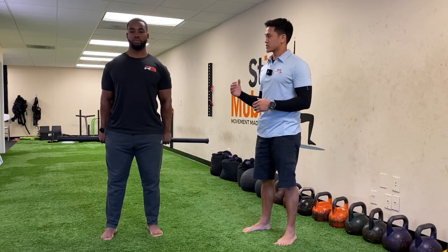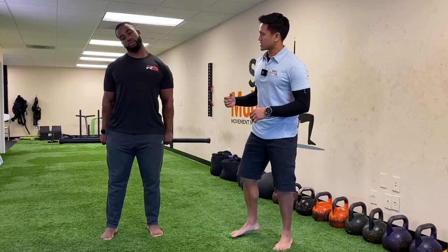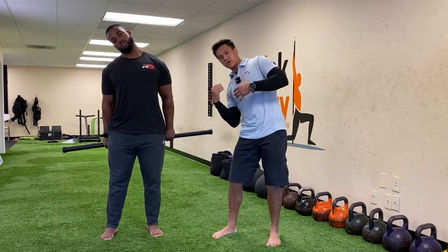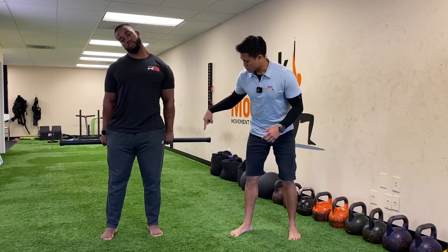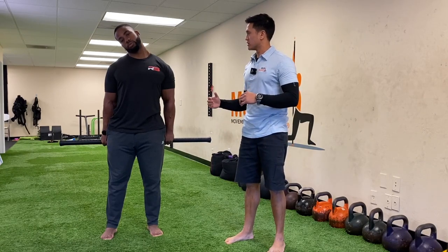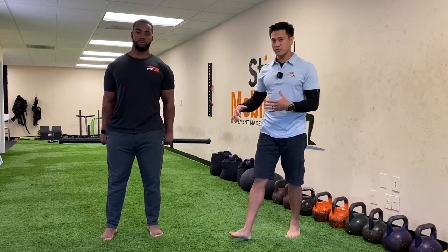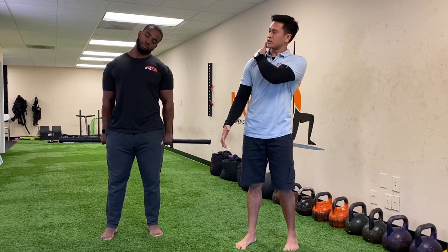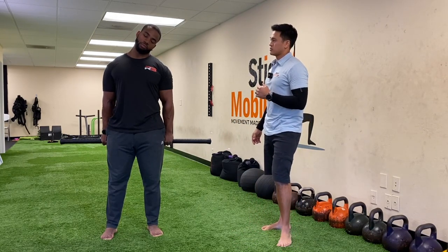Then we're going to go into some lateral flexion. He's going to try to pull his right ear down towards his right shoulder. A lot of times people will want to side bend here, so really drive — especially on this one — drive the left hand really hard towards the ground, and that's going to help you avoid tilting to the right. Now come back to the other side. This time the focus is going to be driving that right hand towards the ground. You're going to get a nice big stretch into the trap. Come back to center.